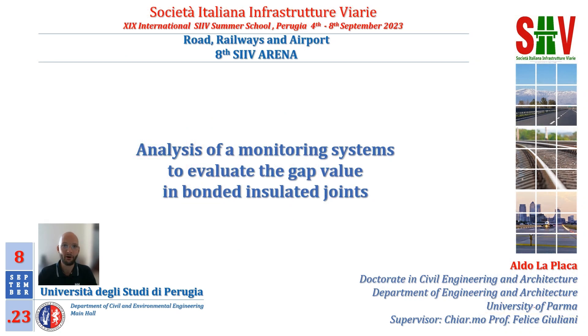Good morning to everyone. My name is Aldo Laplaca and I am a PhD student at the University of Parma. In this presentation, I am going to show you an analysis of a monitoring system to evaluate the gap value in bond insulated joints.